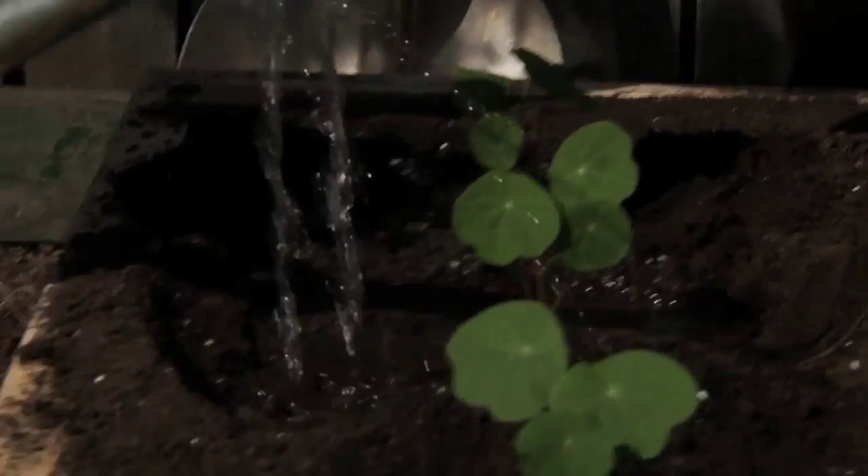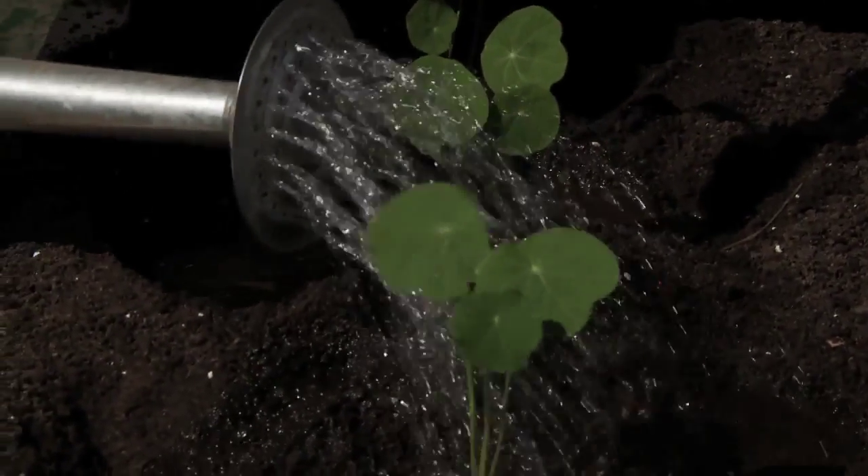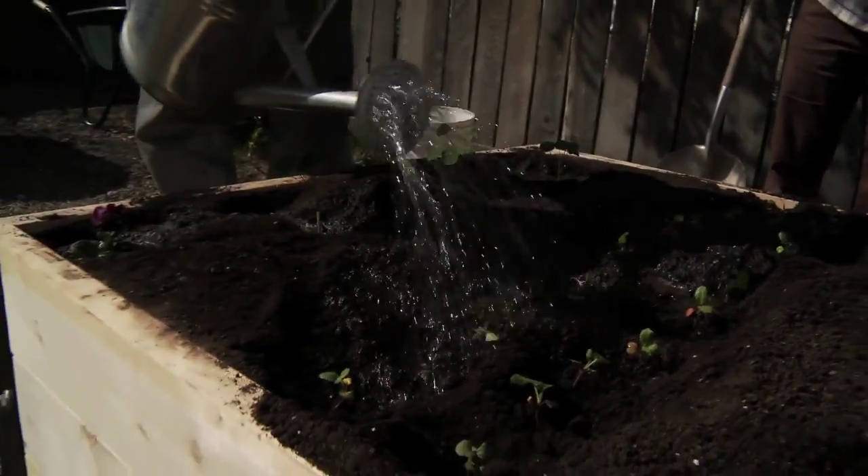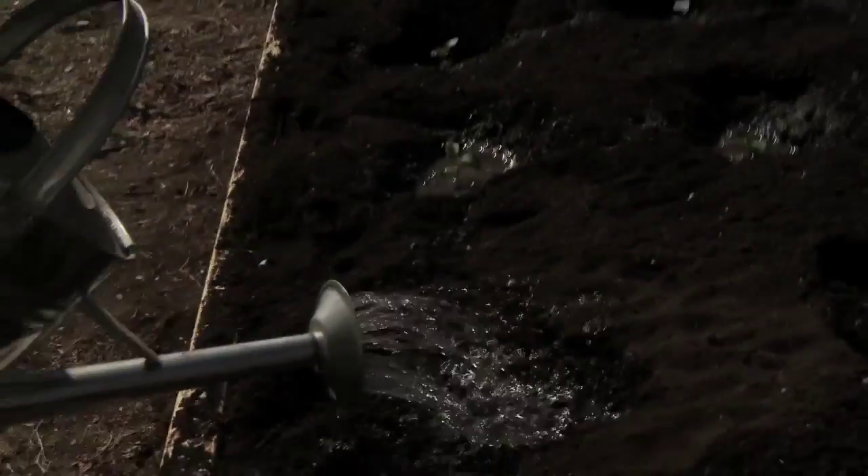Is there any particular technique to watering, Garrett? The middle way is the best way — don't put on too much at one time. Just a little bit, more often, is really the best way of watering.